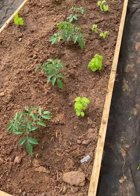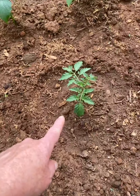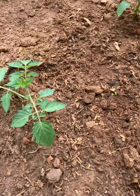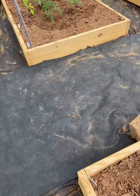Over here we've got the lettuce leaf basils, and these are the mingle mix tomatoes. I could have actually planted that a little bit deeper. So I planted those today.